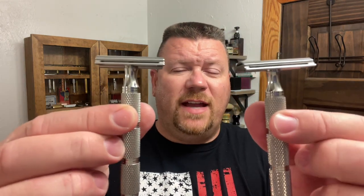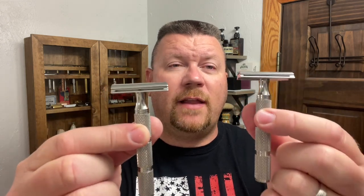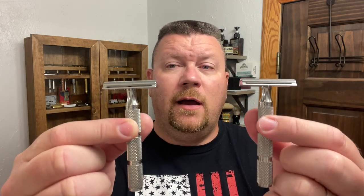In these matching Game Changer .84s, I have the two blades that have survived the last round of showdowns. I have no idea which blade is in which razor, but thank you to my beautiful wife. The two blades competing are the Gillette 365 — and the Dollar General blade, which I have been told is the Persona Blues. I don't know for sure — I couldn't find that; it's just hearsay.